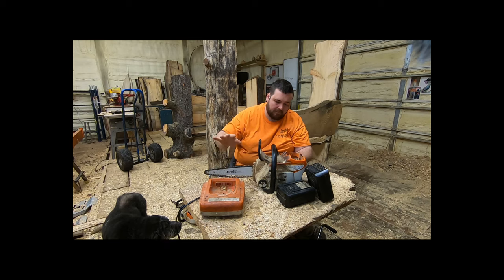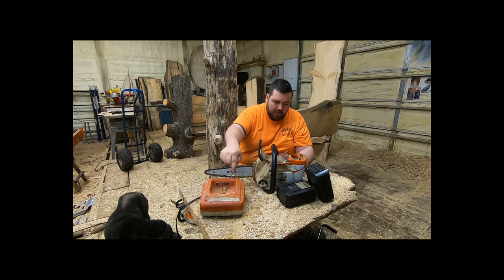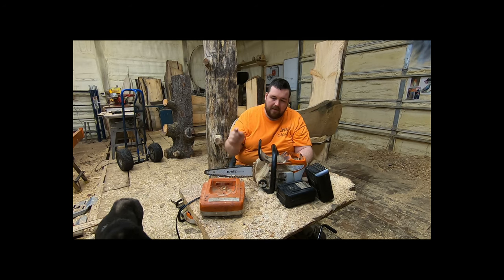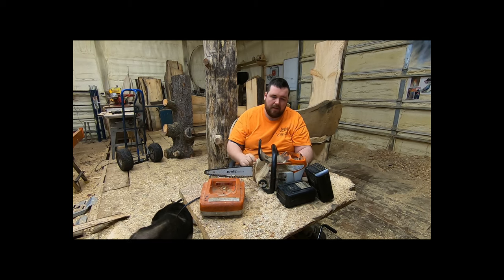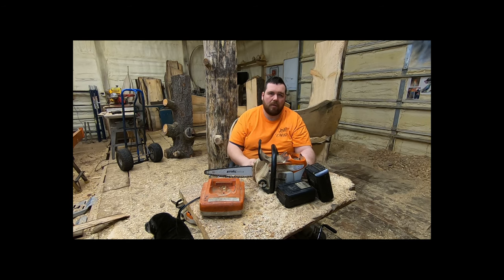This charger is the AP500. It is the fastest charger that STIHL puts out. This will charge this battery in 30 minutes flat. It takes 45 minutes to kill it unless you're doing a lot of heavy cuts, so it charges faster than you kill it. You get this charger, this saw, and two batteries, and you can run this saw all day long with no worries.